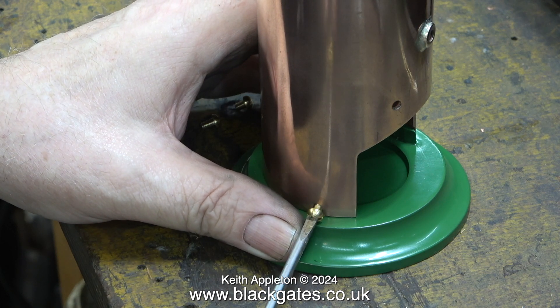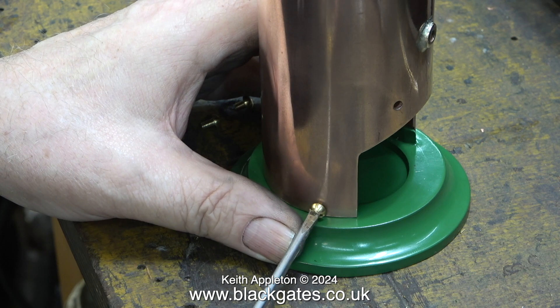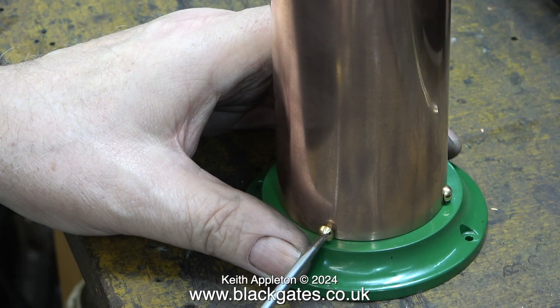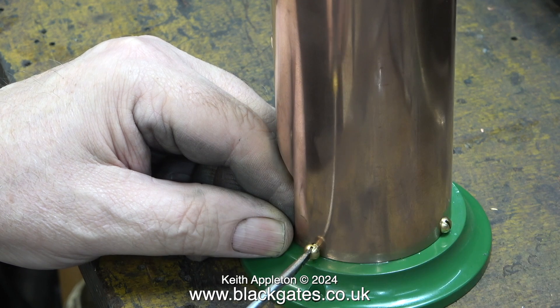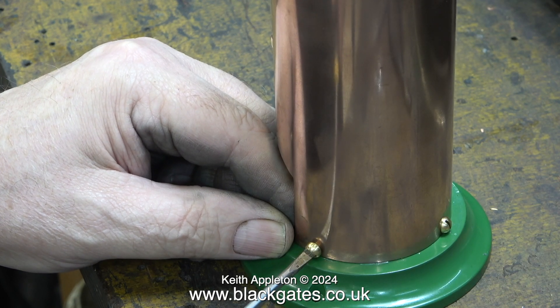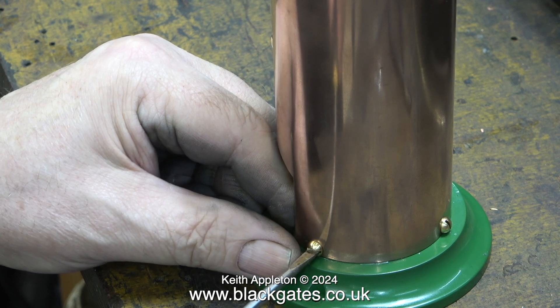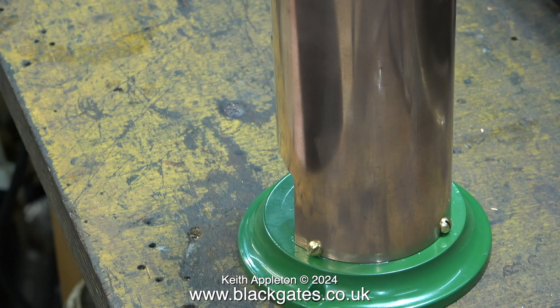I think it's time to mount the boiler shell to the boiler base. Really these bolts should have been 5BA not 4BA, but I wanted to use 4BA because this boiler shell is much more substantial than an original Bernack boiler shell. I don't know what pressure this boiler would stand, but it's made from 16 gauge copper and, as you've seen, has very thick top and bottom plates as well as a thick-walled centre flue turned from a solid piece of bronze.